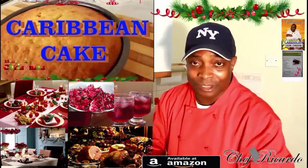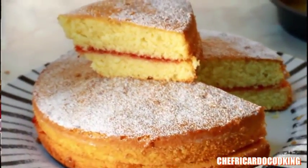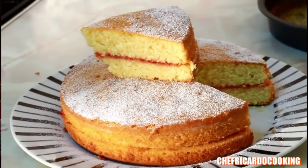Welcome back to Chef Ricardo's cooking program. Today we want to show you all the bits and tips about Christmas. Christmas is coming up, so I want to tell you something guys.